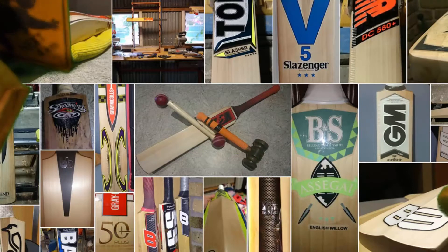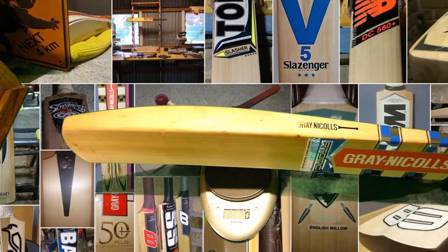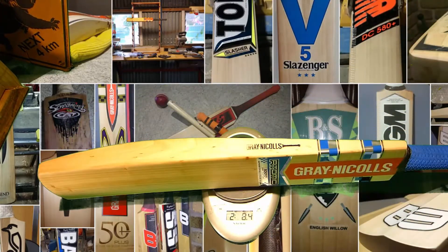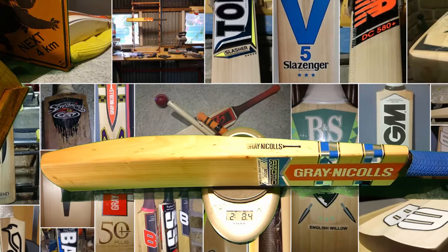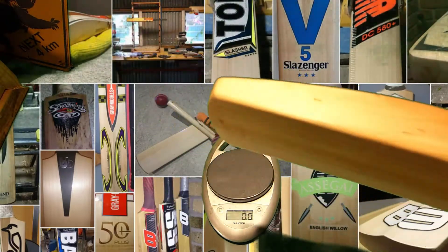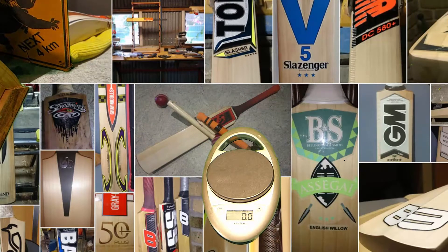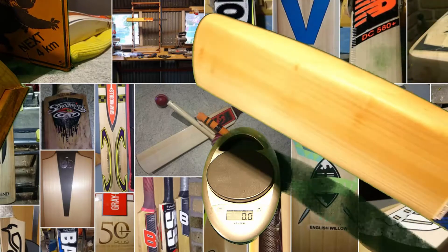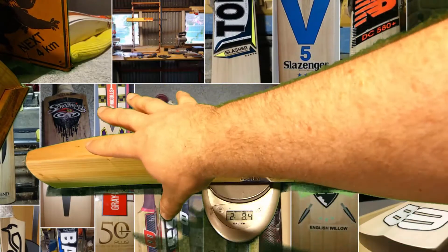So what does it weigh? This one, with the one grip, is coming in at 2.84 — I think it was 2.83 in the photo. I allowed for the fact that it had some oil on it, so 2.83 naked, probably 2.85 once scuffed or edge-taped. So yeah, very light bat for its dimensions. As far as pickup goes, these are a very light pickup — I would say they pick up at least half an ounce better than their actual weight.